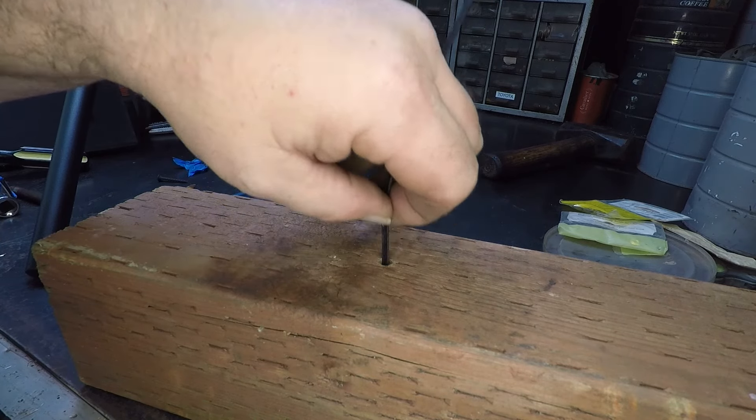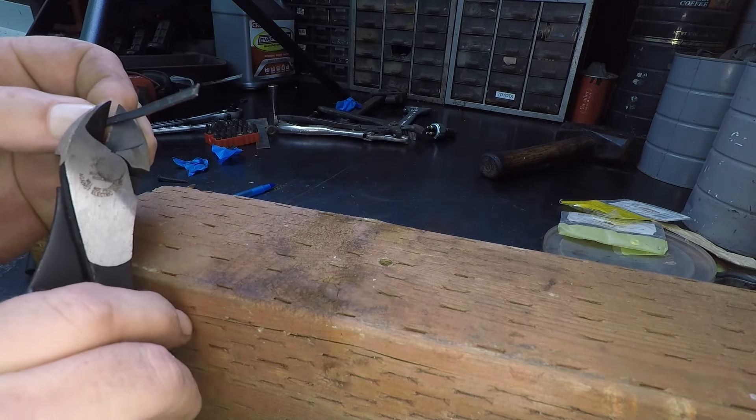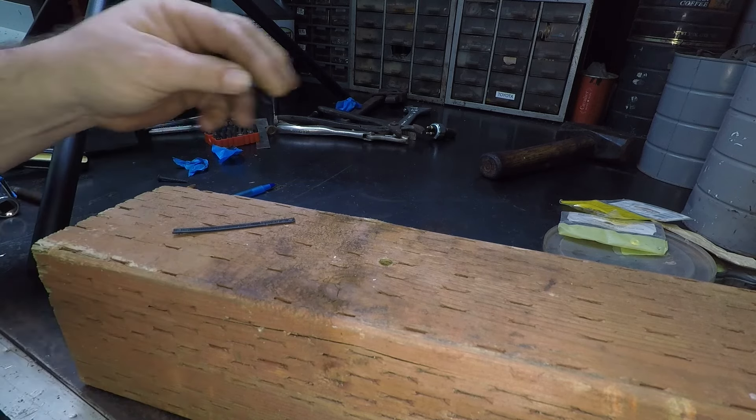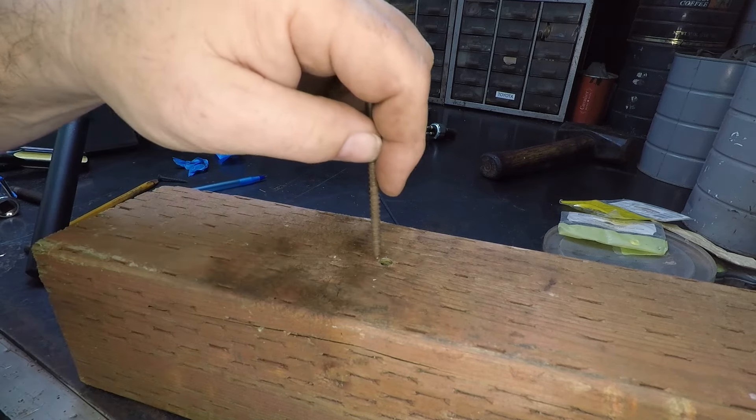Put your fingernail right at the top, and then you're just going to clip it a little bit down from there. Push that piece of zip tie in there. Put your screw in there.